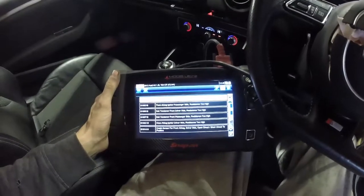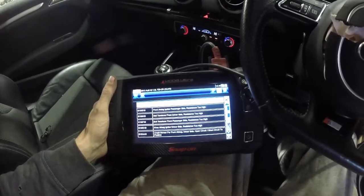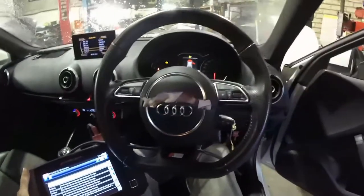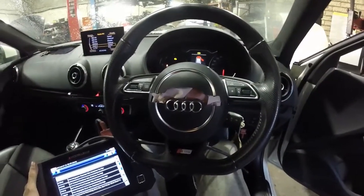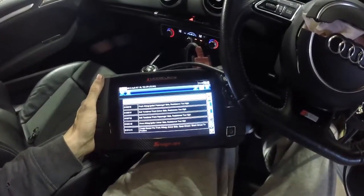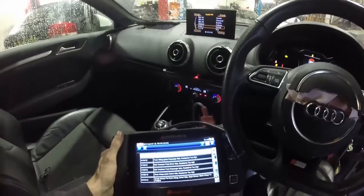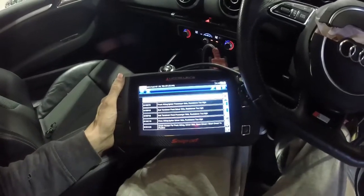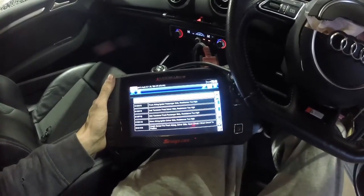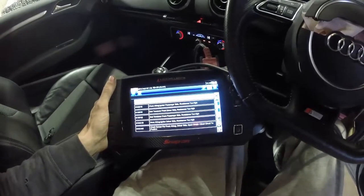So those are the codes — I hope they've come up okay on the camera. The first one is the front airbag igniter, so that's the steering wheel airbag — we'll be able to get rid of that code, we'll change that over. The second code is for the passenger airbag which is the dashboard — I'm not going to tackle the dashboard today because I haven't really got enough time. The next two are both belt tensioners, so the passenger and the driver's seatbelts — we're going to swap them out.